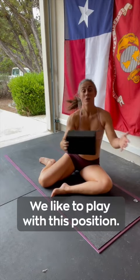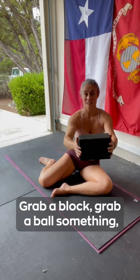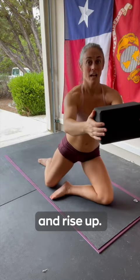From here, we like to play with this position. Grab a block, grab a ball, something. Take a breath, find your stability, push through that front knee, lean forward, and rise up.